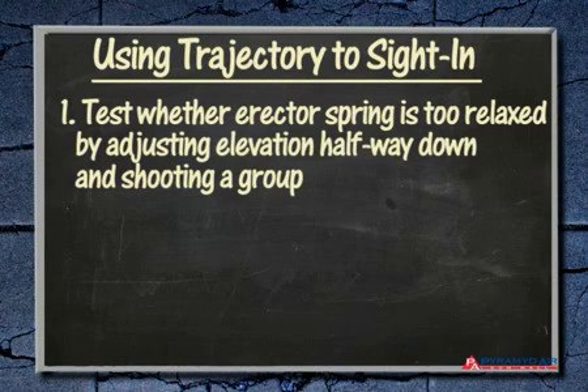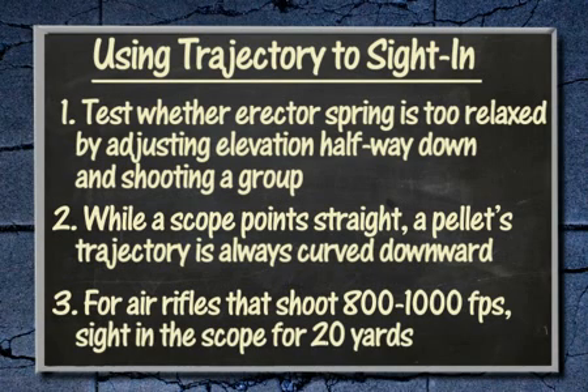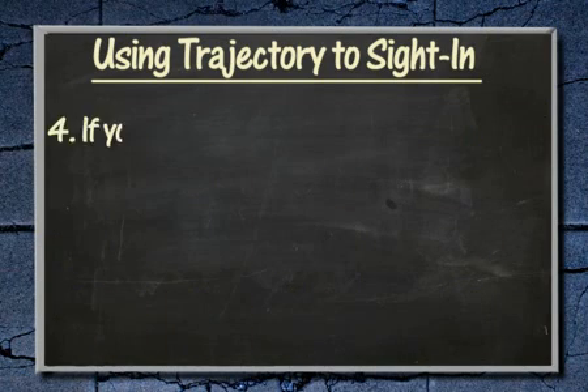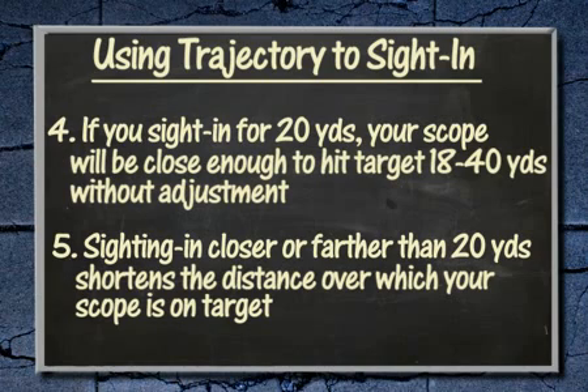Let's review what we've learned in this lesson. You can test if the erector spring is too relaxed by adjusting the elevation down to the halfway point and shooting a group. While the scope looks straight, a pellet's trajectory is always curved downward. For air rifles with muzzle velocities between 800 and 1000 feet per second, the scope should be sighted in to hit at 20 yards. Using this method, a scope will be close enough to hit the target between 18 and 40 yards without adjustment. Sighting in closer or farther than 20 yards shortens this effective range. If you sight in at the distance shown, you'll get the longest possible usable range. Thanks for watching Airgun Academy — stay tuned for another great lesson from Pyramid Air.